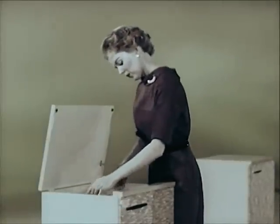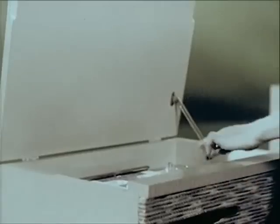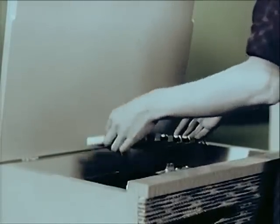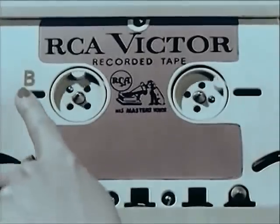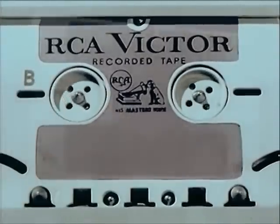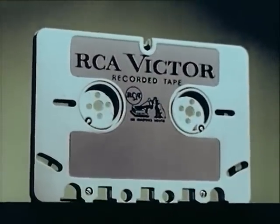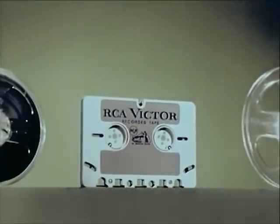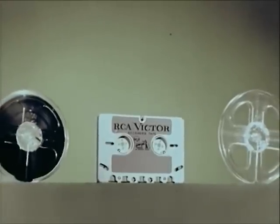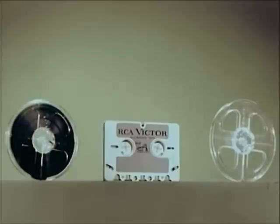Third, for easy reference, the first side of each selection is labeled A, while the second side is labeled B. Conveniently packaged in a rugged polystyrene case that keeps the tape protected against damage — a package actually containing twice as much music as is found on the conventional seven-inch pre-recorded tape reel, all in one small, neat cartridge that does not need a spare second reel for winding and rewinding.